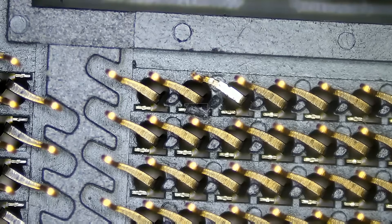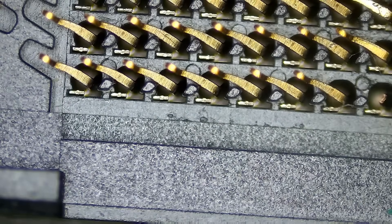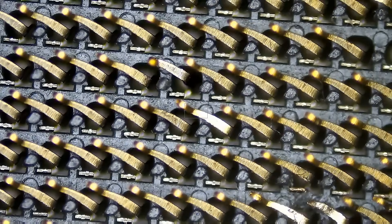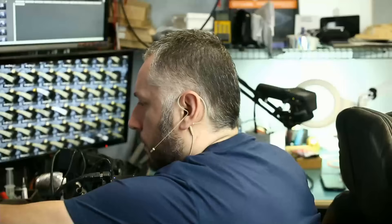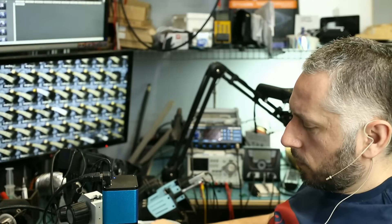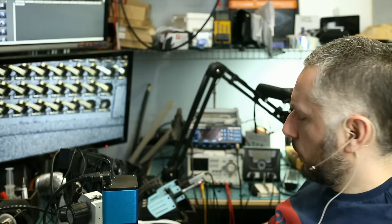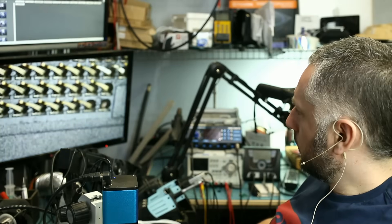I just wanted to show you how that works. In case of any issues, I'm going to ask the customer to just buy another board — that would be the only option. Right now we do not know if this board is going to work or not. We did the best job that we could. We do not have an 8th generation CPU to test.